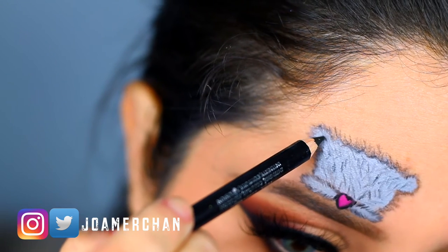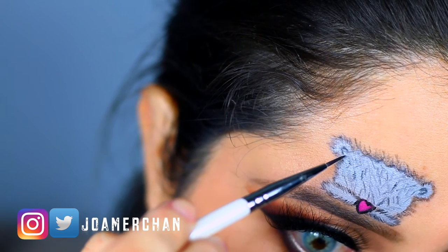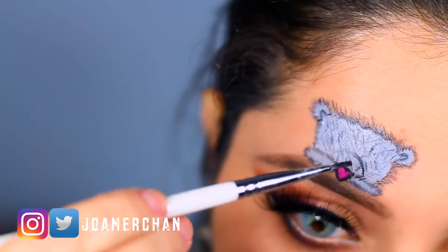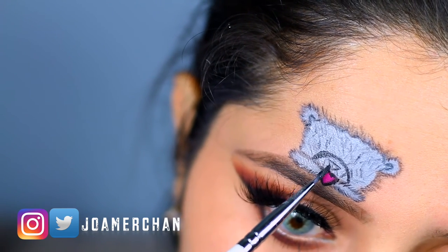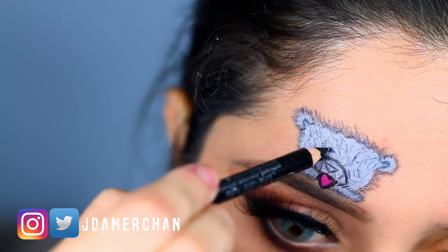Now with the black eyeliner I'm drawing the little ear so it looks super cute. I'm moving on to the features of the face — making a little angle and drawing a triangle for the nose, and then with a black eyeliner pencil I'm going to do the eyes.